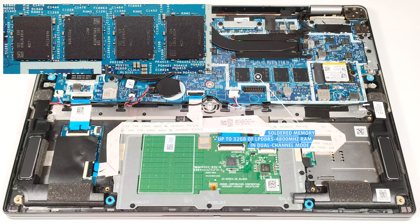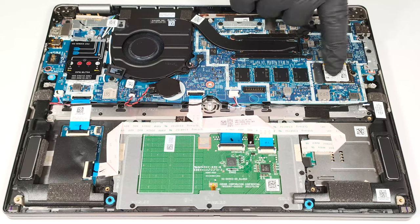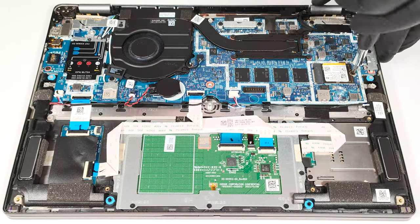2GB of LPDDR5, 4800MHz RAM that works in dual-channel mode. In terms of storage, there is just one M.2 slot for 2230 Gen 4 SSDs.